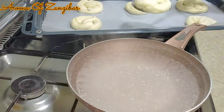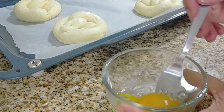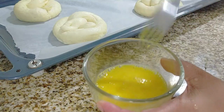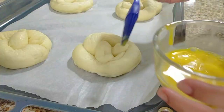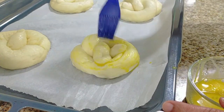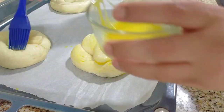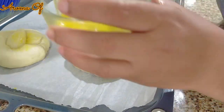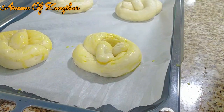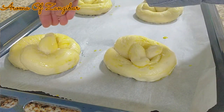Once they're done, we're going to egg wash them — I'm using one egg yolk with one tablespoon of water. Please make sure your oven is ready at 400 degrees Fahrenheit, which is 200 Celsius, and these will bake for about 15 to 18 minutes. You can add any topping — sesame seeds, chia seeds, cheese — but the traditional salt topping is not to be missed. I've done mine with sea salt or kosher salt.